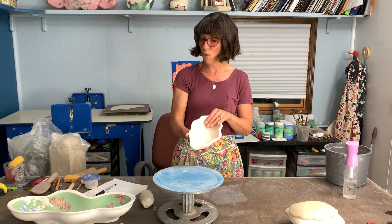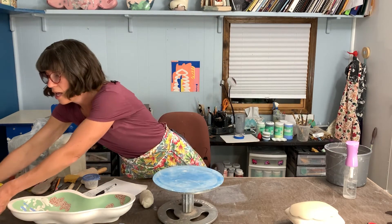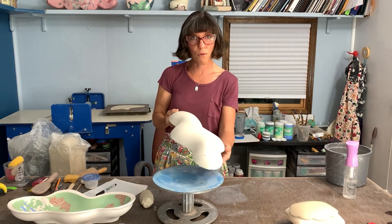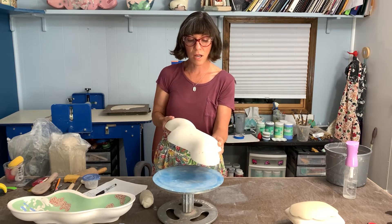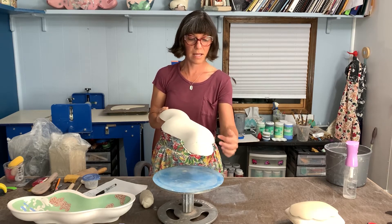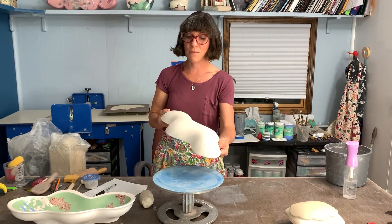This is the inside of the form. Here is a larger, more complicated form, and the beauty of a mold is to speed up your production. To hand build this form — to coil it or slab it and make darts — takes a lot of time, so I put the time into making the mold.